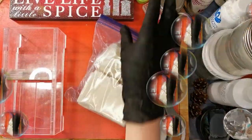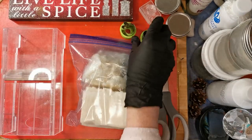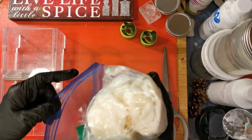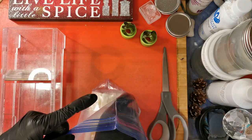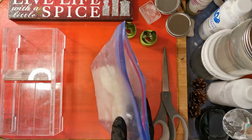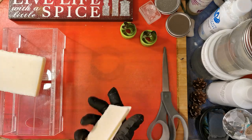Hey guys! Remember these? We're going to be doing a soap project with these. I'm going to put the soap dough away because we don't need that — that's for a different project. This is lavender soap. Now these bars were too small, so we are going to do some fun things with them.